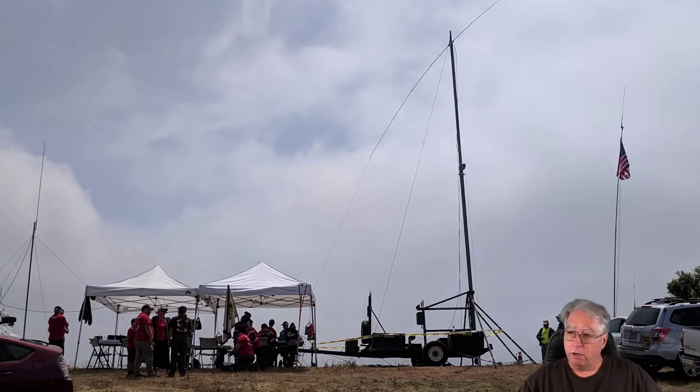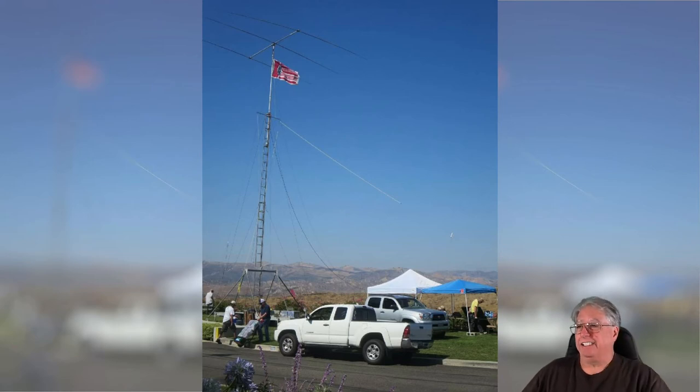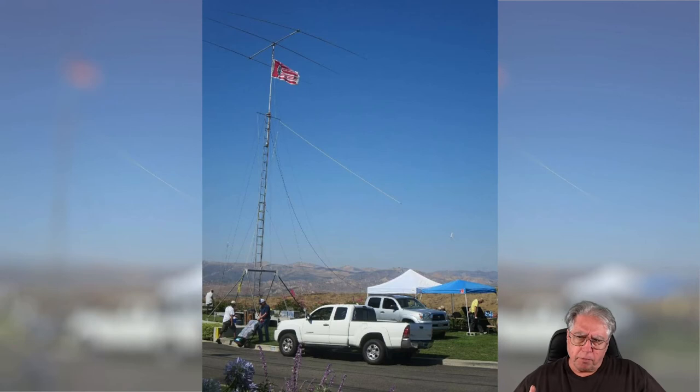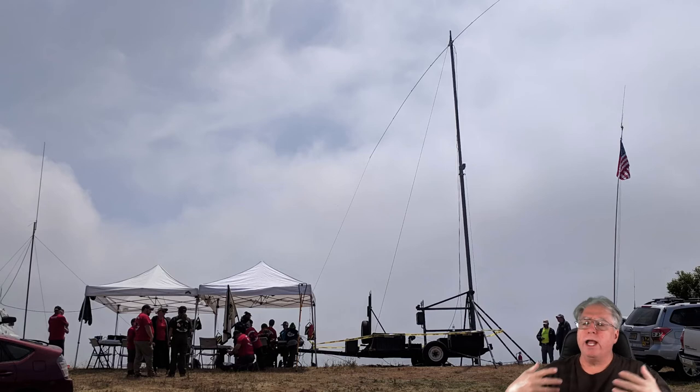Speaking of W6NCT, here's his trailer. This is what we deploy at Field Day, and this particular unit actually has multiple antennas on it in this shot. I believe this is capable to 75 feet — and I'm sure he's going to correct me in his video or in the comments. This thing deploys in about an hour to two hours, while the other trailer deploys in about an hour if you know what you're doing. Of course you have all the additional time that goes on when you're trying to put together the antennas and everything else.